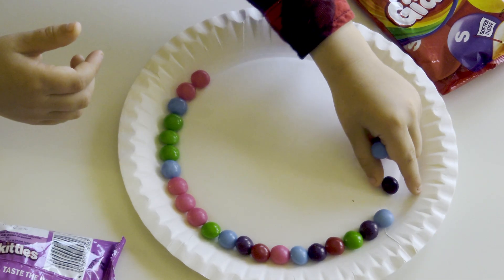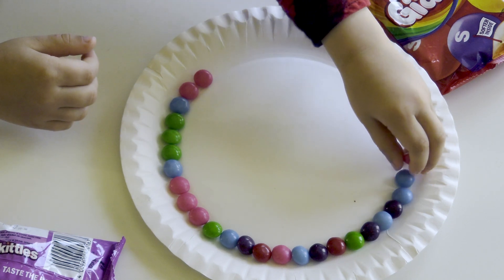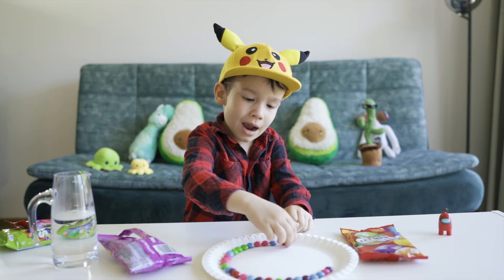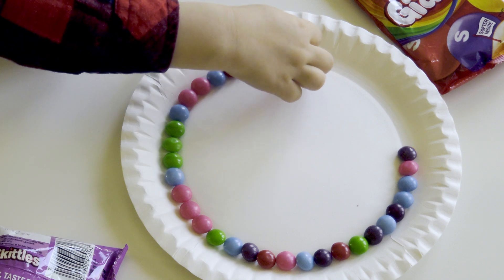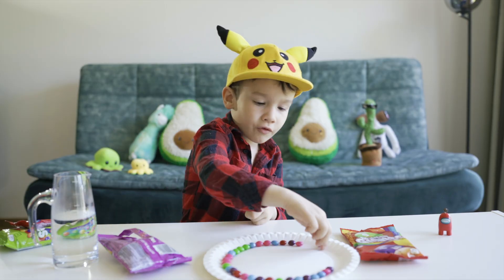Don't worry. I'm doing really well, you see. This bag — even not all of the bag will be okay. We can use it for later.